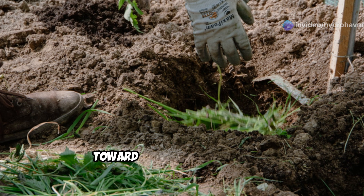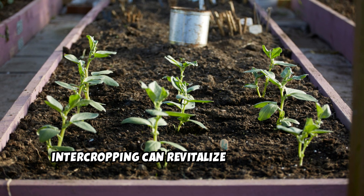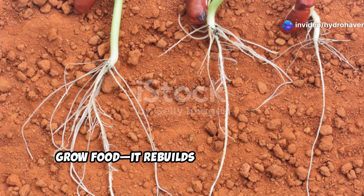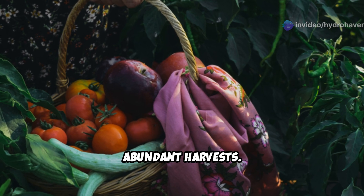As fellow gardeners on this journey towards sustainable growing, we've seen firsthand how strategic intercropping can revitalize even the most challenging soil conditions. This powerful combination doesn't just grow food — it rebuilds your soil from the ground up, creating the foundation for years of abundant harvests.